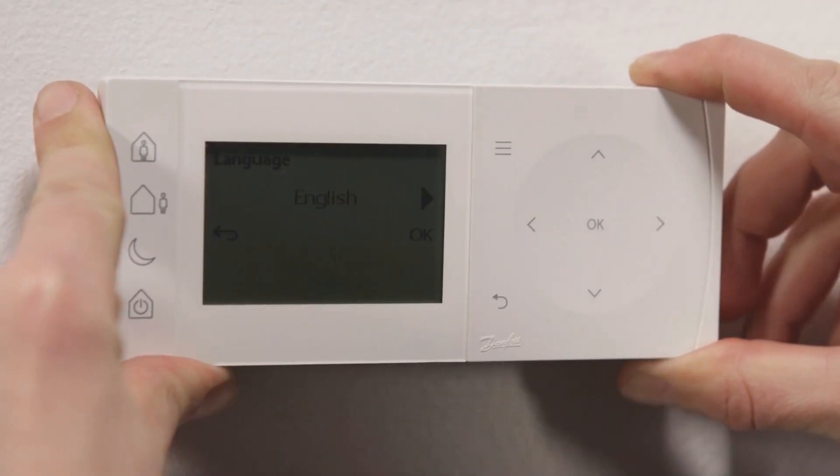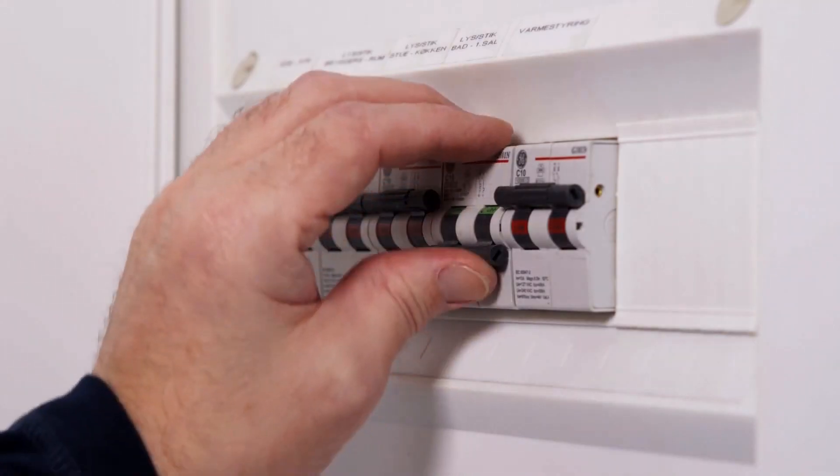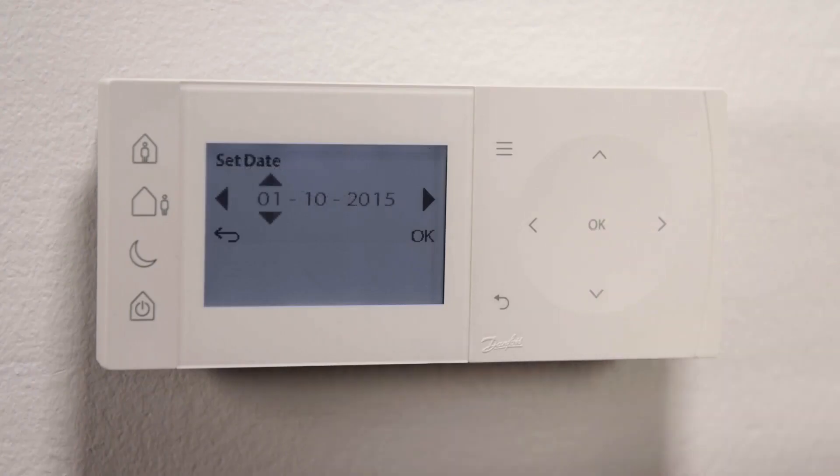Once installation is complete and power is switched on, the installer is guided through a short start-up routine.